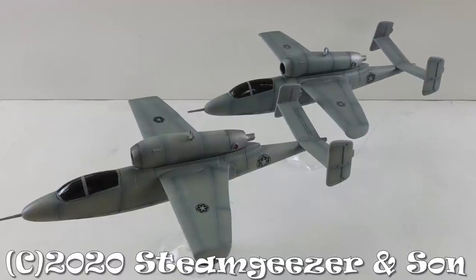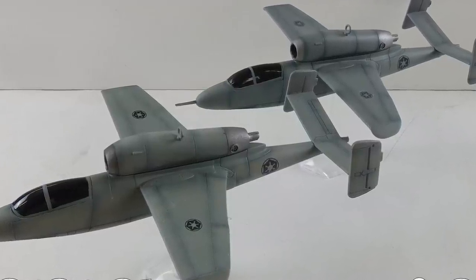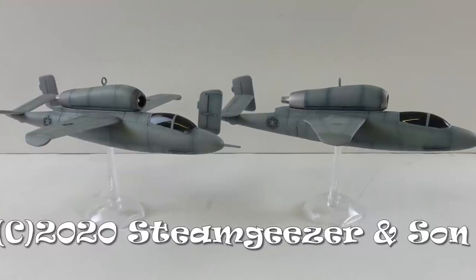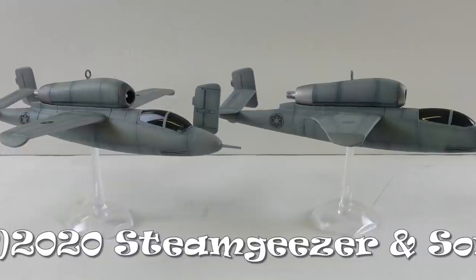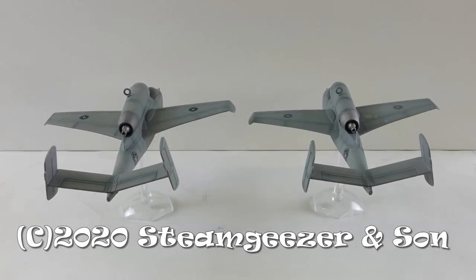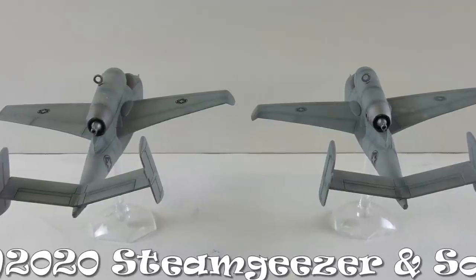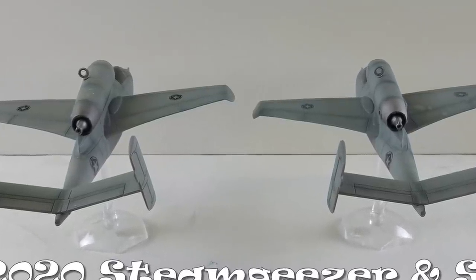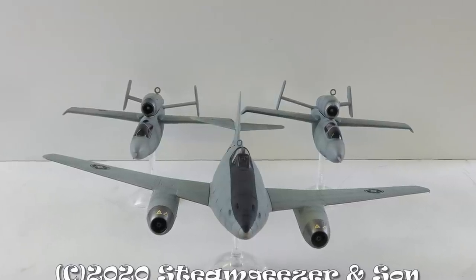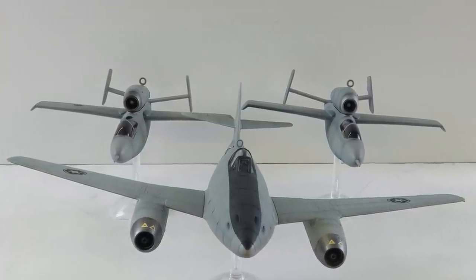Here are both finished models together — they've come out basically identical. These were quite fun little kits to build. There's a lot of cleanup involved with the seam lines, but aside from that they go together quite well. If you haven't figured it out, these are going to be TIE Fighter escort stand-ins for our diorama, escorting Darth Vader's Me 262. Here's a little teaser — hopefully they'll look great all together. Thanks very much for watching, see you on the next one!